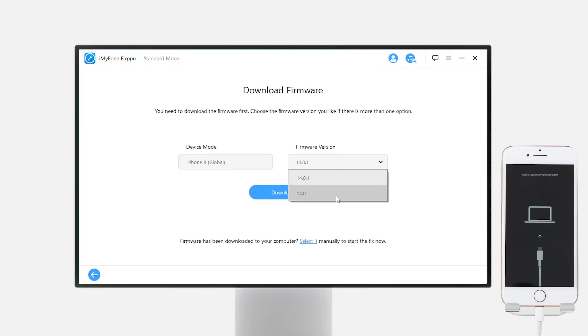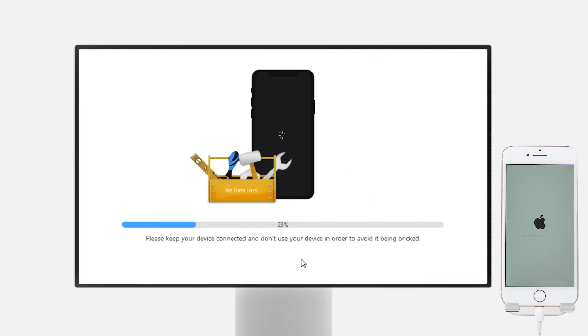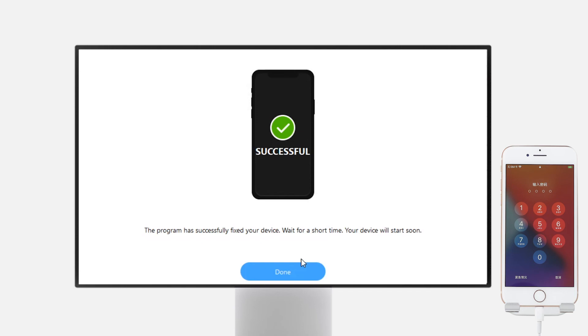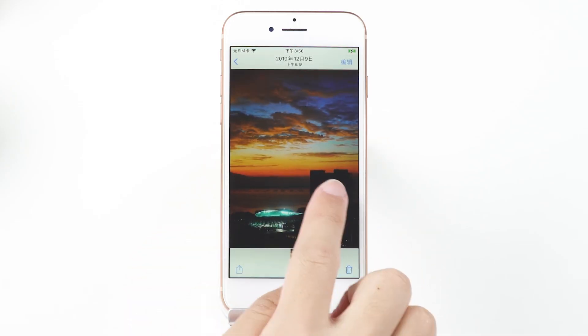Once your phone gets detected, you can select the firmware version you want and tap download. After downloading is done, click start. Eventually you'll get a confirmation screen and your phone will go back to normal soon. As you can see, all photos and apps are kept. No data loss.